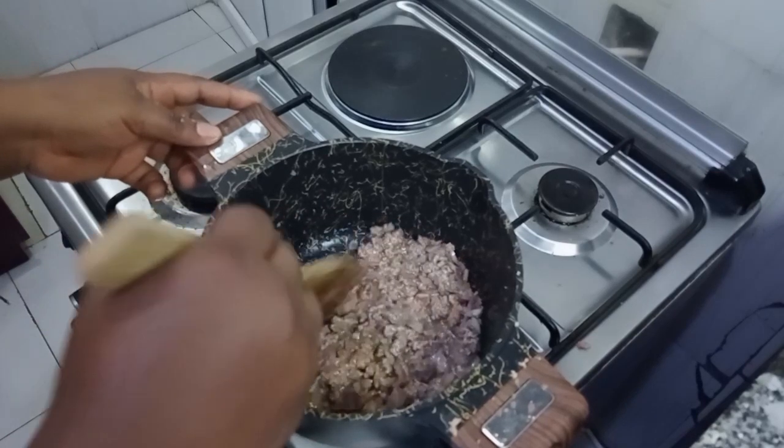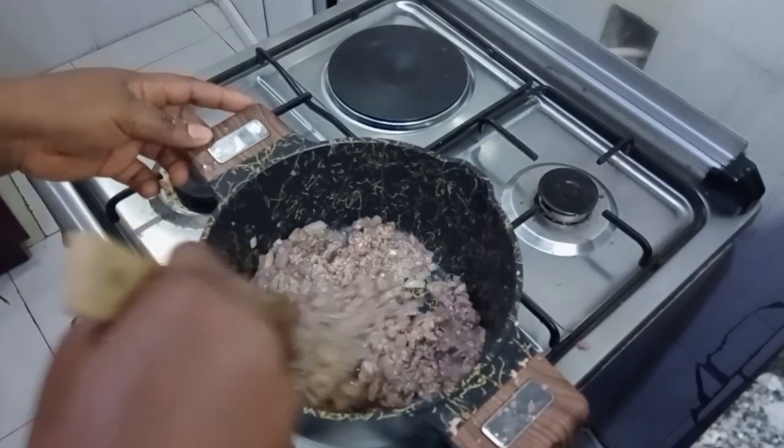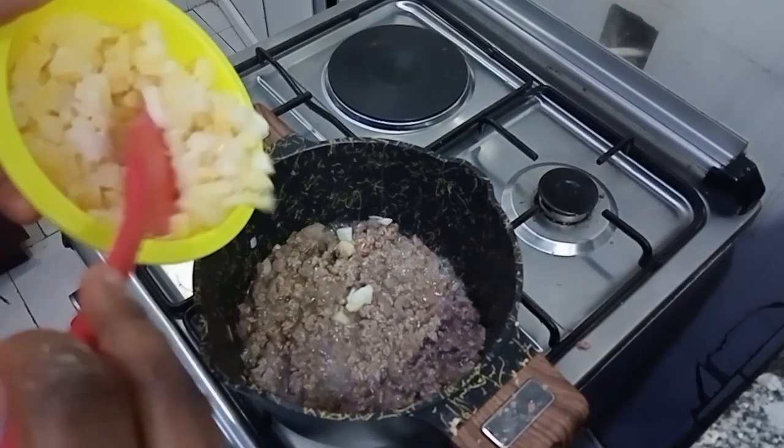What I added was ginger and garlic paste, then stir. Next I added my potato, carrot, and black pepper. Guys, you can use any pepper of your choice — white pepper, green pepper, or even scotch bonnet pepper.